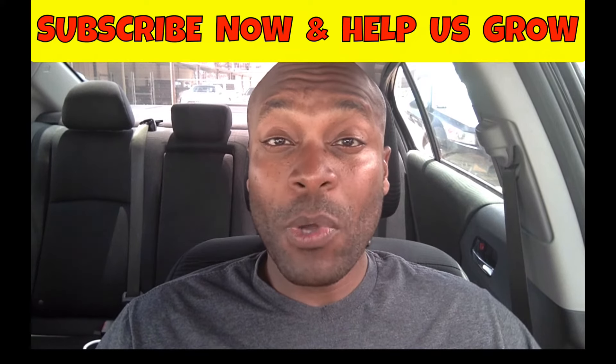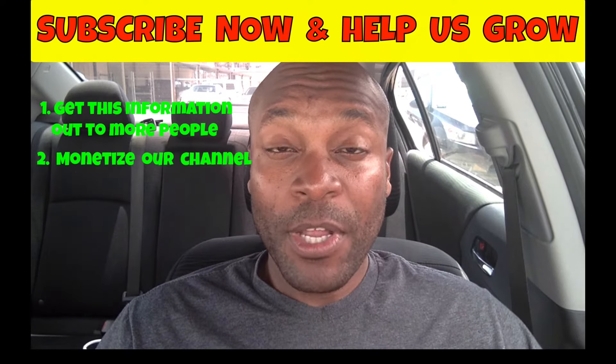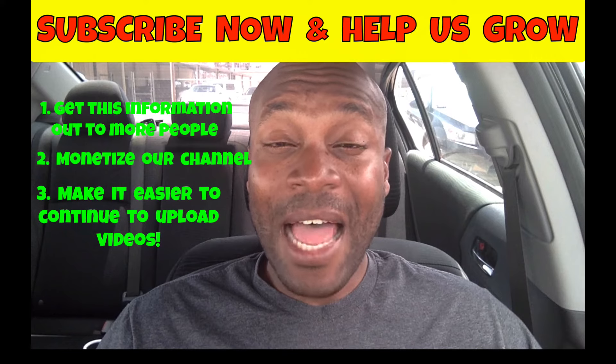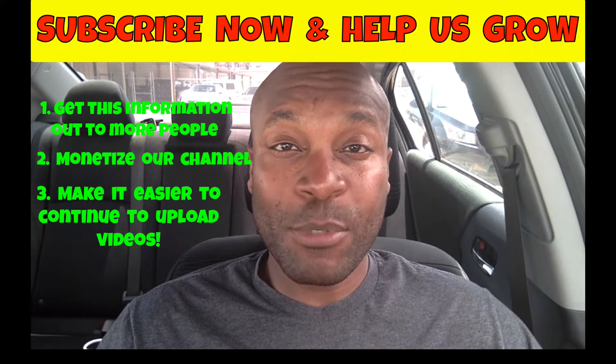Subscribing to our channel right now will help our channel grow faster, which will allow us to: number one, get this information out to more people; number two, monetize our channel; and number three, make it a lot easier to continue to upload videos just like this one. So if you're new here, consider subscribing. Alright, now that we have all of that out of the way, let's talk about the American Express Cash Magnet Card.